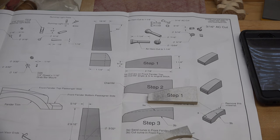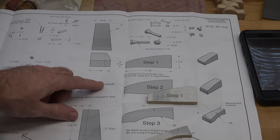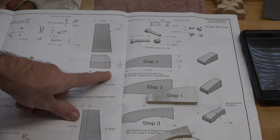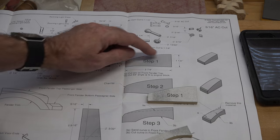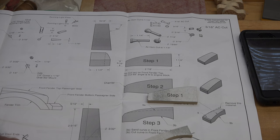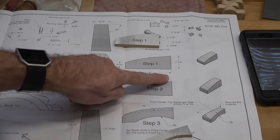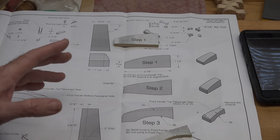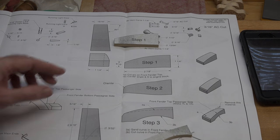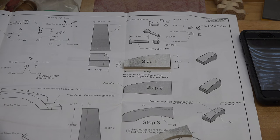Now that we have the two templates made, we want to cut our rough stock. We're cutting pieces of poplar for these fenders — by the print, they're an inch and a quarter wide by an inch and a quarter high, and the full length of the fender is two and seven-eighths of an inch long. We'll cut that stock at the table saw and then come back to start with step one and marking things out.